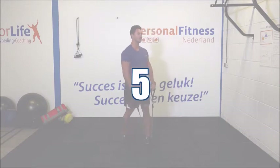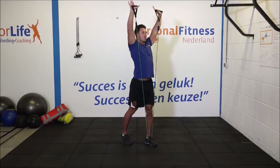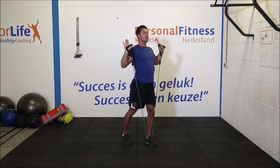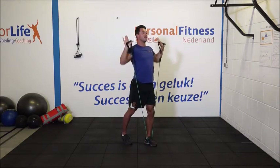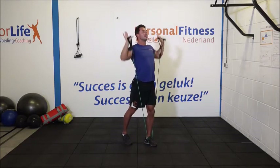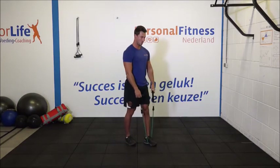We gaan naar de laatste serie. We gaan de armen omhoog uitstoten. 1, 2, 3. Stoot helemaal uit. Maak de armen echt goed lang. 6, 7, 8. Hou vol. Heel goed. 11. En de laatste. 12. Keurig. Schud de armen weer los. Rol je schouders los.